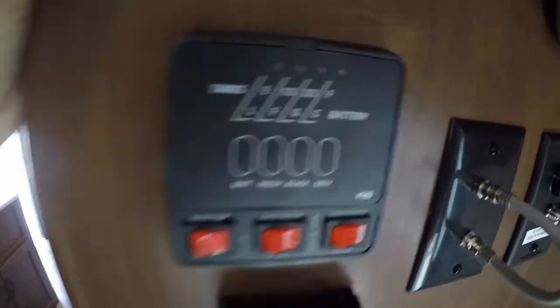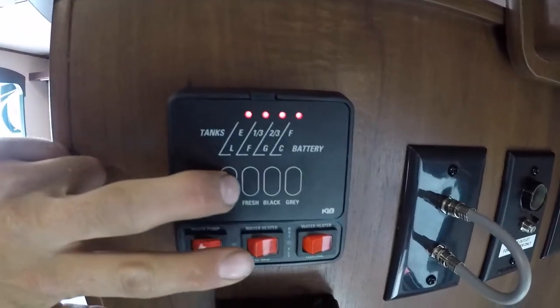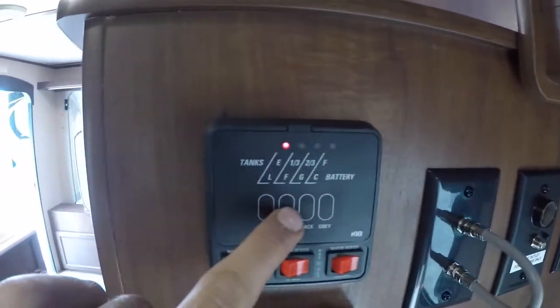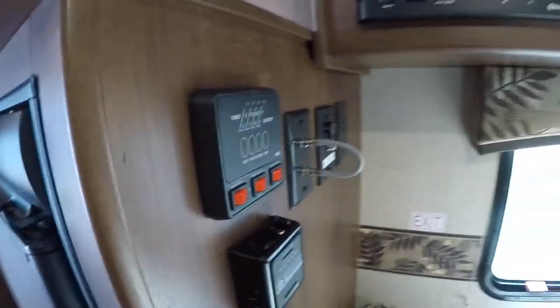Right beside your stereo you have your panel. The first button on the left will tell you how much your battery is charged. On the right is your fresh tank, your black tank, and gray tank — it just tells you how much you have in your tanks.